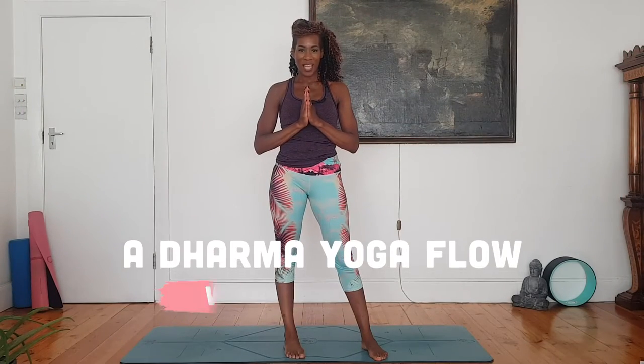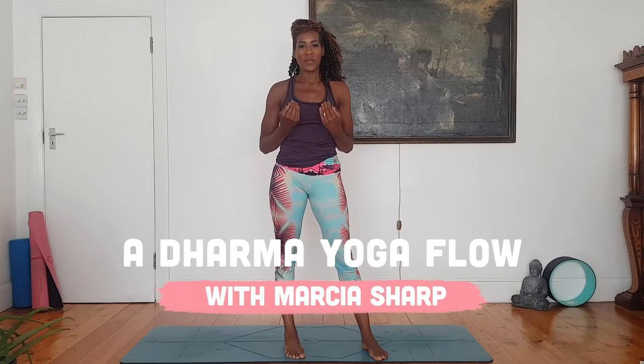Hi, welcome to Fearne Cotton's Happy Place Festival. I am Marcia Sharp and I'm here to guide you through a short Dharma Yoga Flow sequence. Before we begin, please take responsibility for your body and practice with awareness. Each day is different, so if you need to modify postures, please go ahead. If you don't want to do some of the postures, that's absolutely fine. Just see how it finds you. Take breaks if you need to. The most important thing is to remember to breathe.